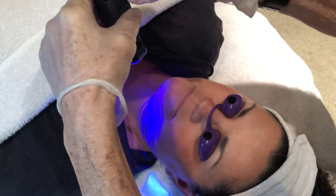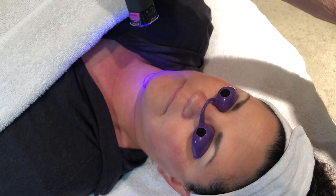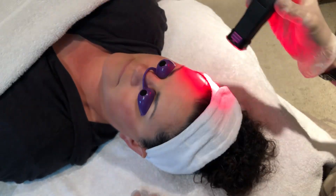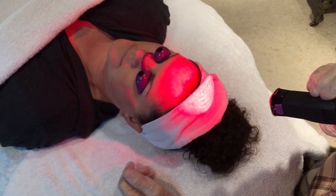The client can't feel this light usually, but if they can, it's not unusual and they don't feel any discomfort. We come up the side of the head and back up here. This thing is going to turn off when it's done exposing, which is about 120 seconds.